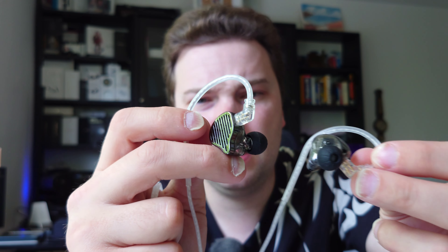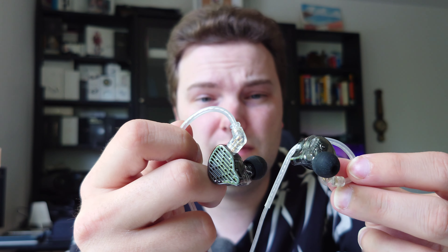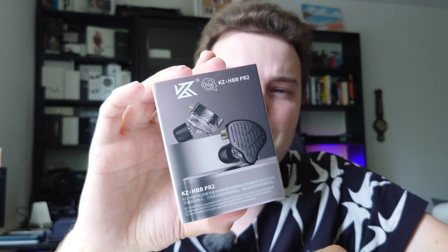I hope KZ keeps working on it and refining it — maybe there will be a PR2 Pro version eventually, with higher-end materials, a better cable, slightly better tuning, or a newer planar magnetic driver. Otherwise I'm really satisfied with these. These are my impressions of the KZ PR2. If you have questions or want to share your experience with the PR1 Pro or PR2, write it down in the comments. The box is the typical KZ box with the IEMs, cable, and tips — nothing fancy. Thanks for watching and until the next time, bye!